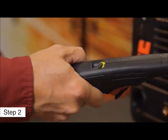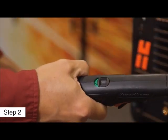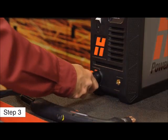Second, slide the torch disable switch forward to the green position. Third, attach the torch to the power supply.